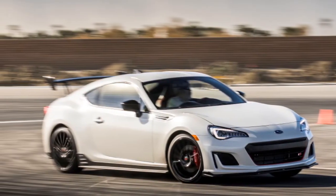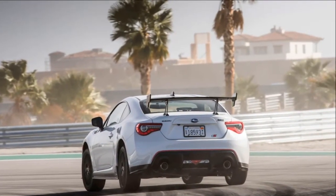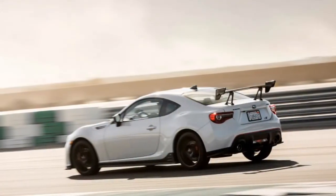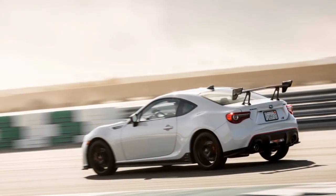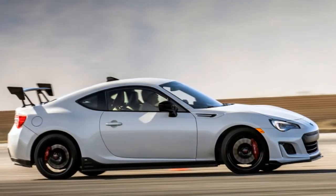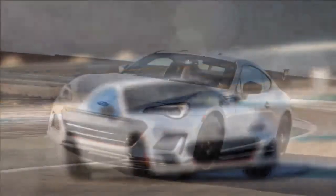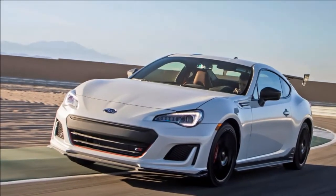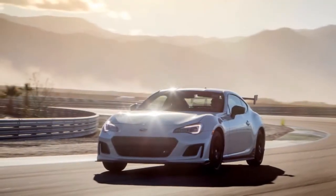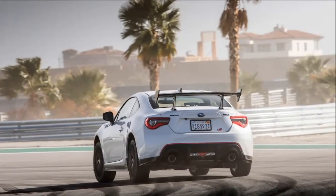Is the BRZ TS a good value? At $34,355, it doesn't seem like a performance bargain at first glance. A base BRZ starts at an MSRP of $26,455 and offers the same powertrain. That said, a BRZ Limited with an optional performance package and underspoilers costs $32,594, which includes wider 17-inch wheels, a Brembo brake package, and Sachs performance dampers.